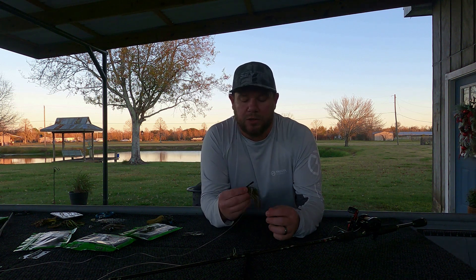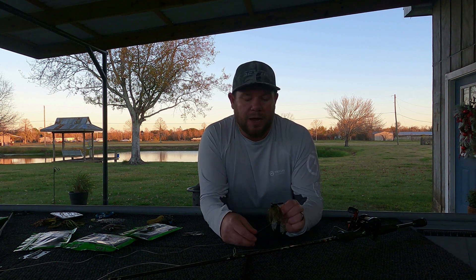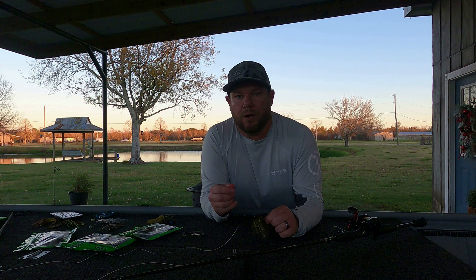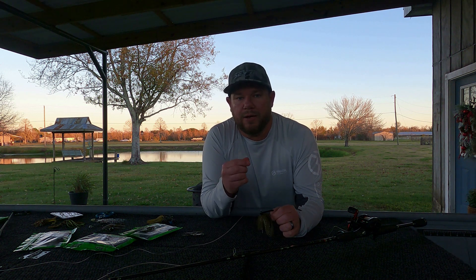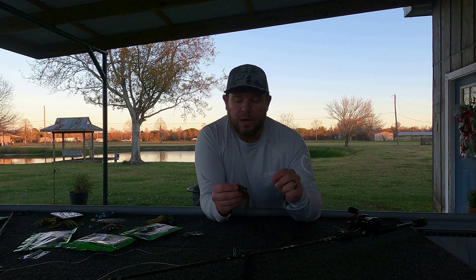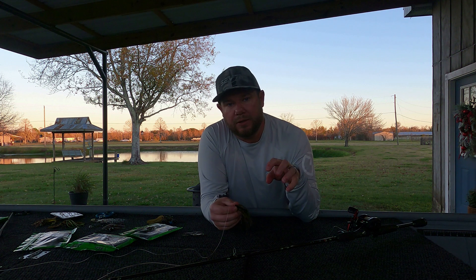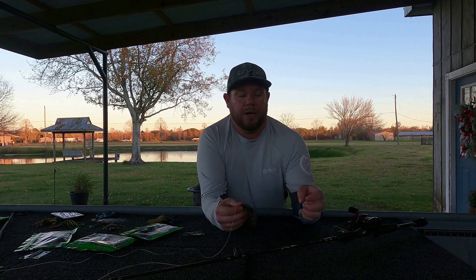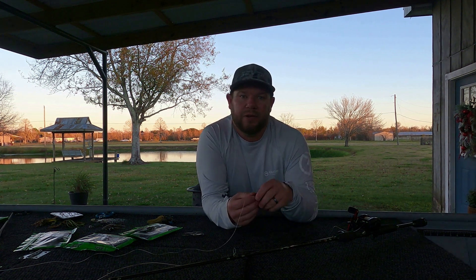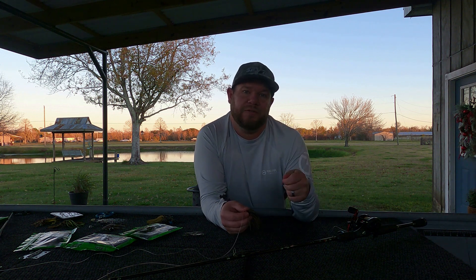Once I started reducing the size of my jig, slowing it down, and fishing it to where it's slowly dragging, I started catching more fish. Now, when the fish bites this jig, you'll feel it. You'll feel like a big doop, and then I slowly put a little tension on it, and then you'll feel that fish.